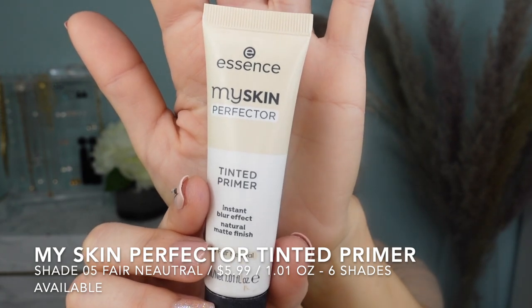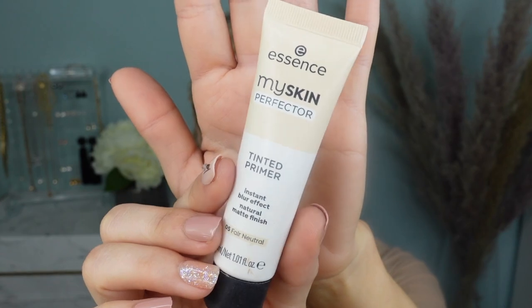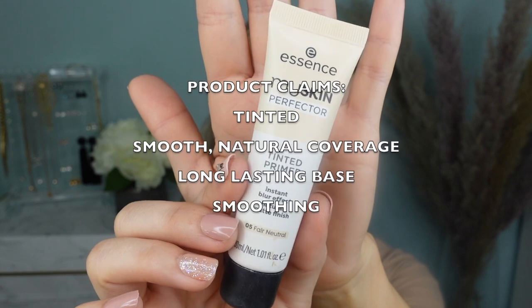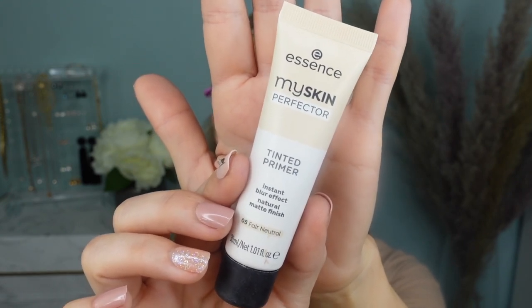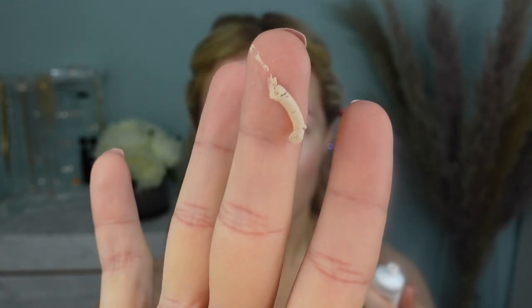My primer today is the My Skin Perfector Tinted Primer in shade 05 Fair Neutral. It comes in soft packaging and it says it can be applied alone to create a velvety smooth and natural coverage, and can also be used as a base in combination with your makeup to create a flawless complexion. It's a soft tube with a screw-on cap. Comes out as a pretty thick paste.